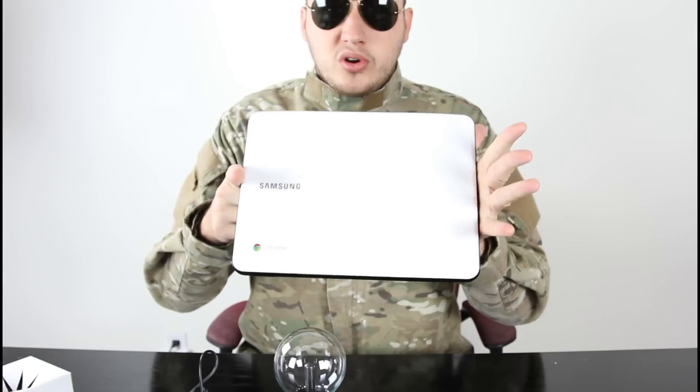So plug it up to your laptop. I got a Chromebook from Google because I love Google, so I get everything from Google. Let's check it out.